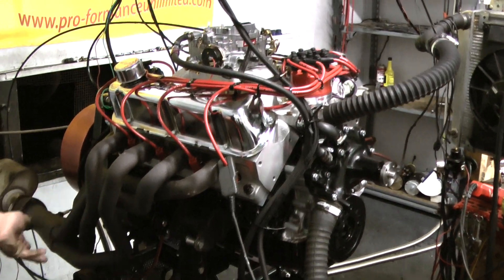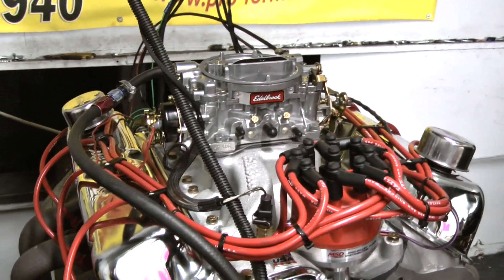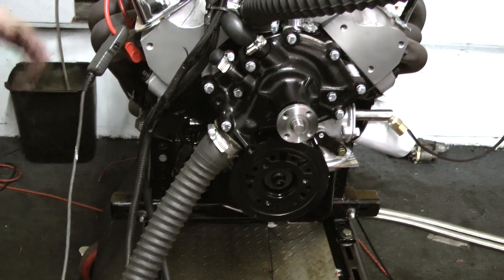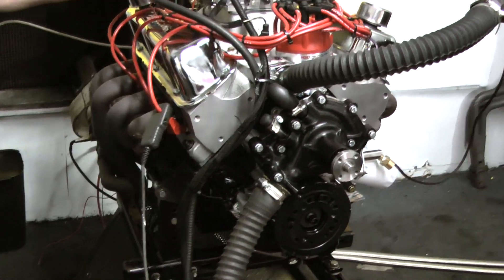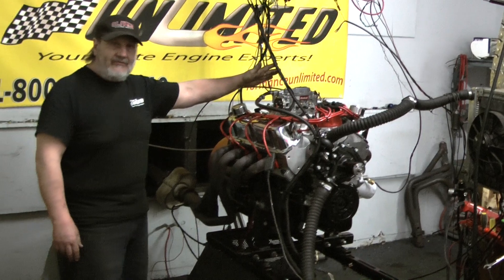This is a special combination, and we get a lot of orders for these. This is a really nice package — even rotating assembly, performance aluminum cylinder heads, Edelbrock manifolds. This particular engine has an Edelbrock carburetor on it, which we specially modify so that it has proper air-fuel ratios.